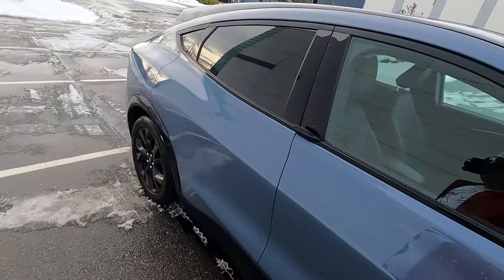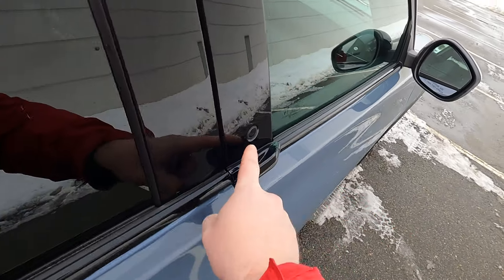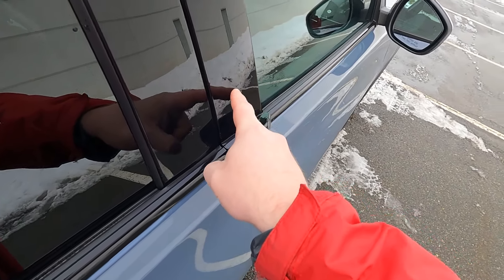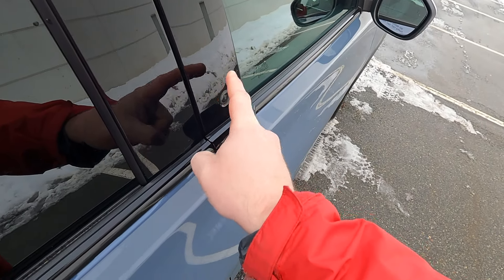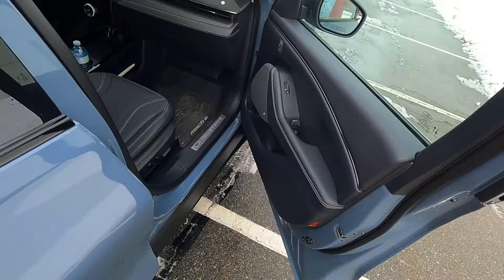First thing I want to touch on are the door catches. Here you have the button, and then that's your lock touch, which does not light up in the dark — which is deeply irritating. Why couldn't you just backlight it? You press the button and the door unlocks.